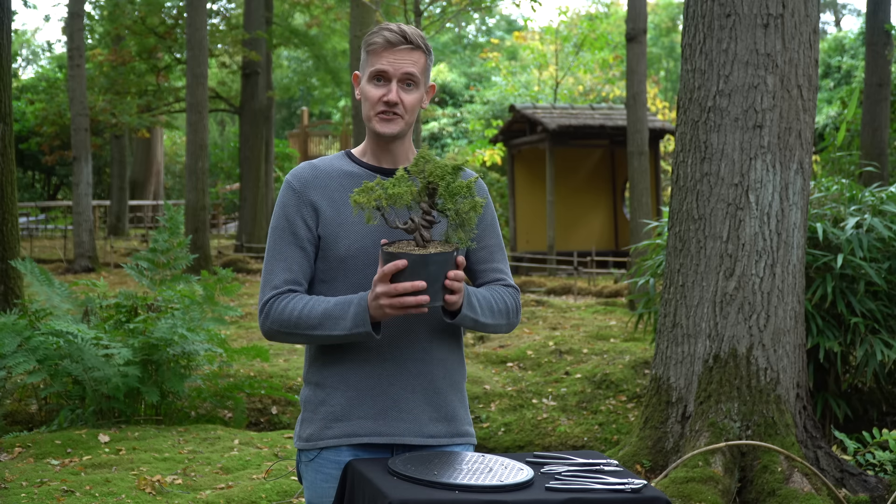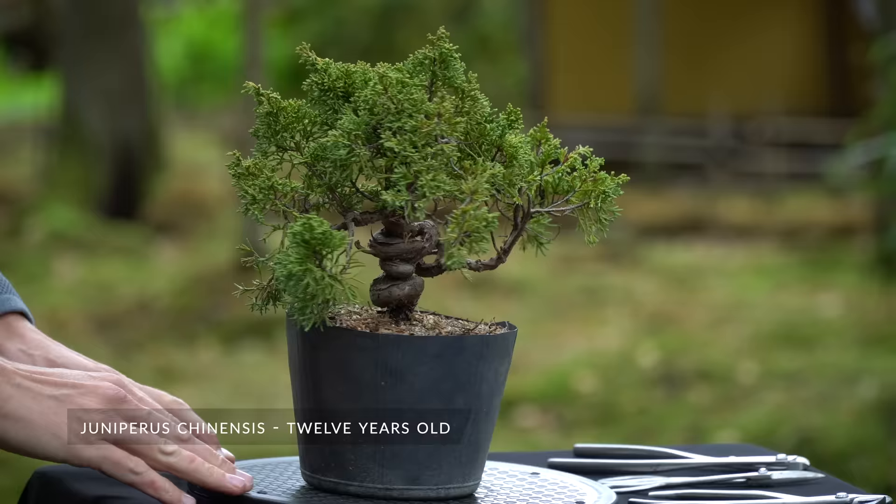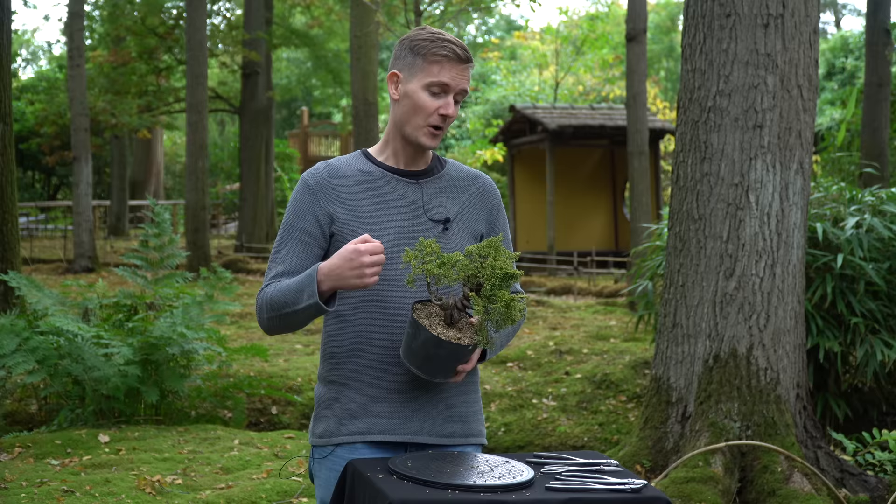This tree is Juniperus chinensis, or a Kishu juniper. The tree is about 10 to 12 years old and it costs 150 US dollars in a bonsai nursery. It's not particularly cheap, but the tree has been redesigned as a bonsai, so in the last five or six years already some work has been put into it, and that's why today we can really make a nice looking bonsai.